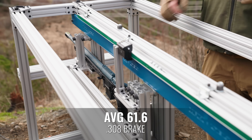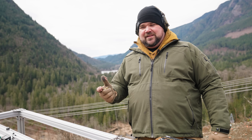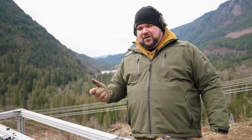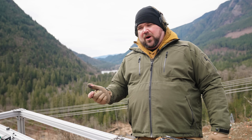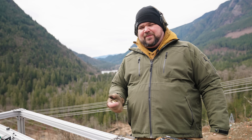With the .308 brake, we did see maybe a little bit less recoil reduction — not really enough to say it was a significant difference, at least without shooting a lot more rounds to confirm. Overall it was similar but slightly less, and I'm not entirely sure why. We're going to throw the .338 brake on now and see what happens.